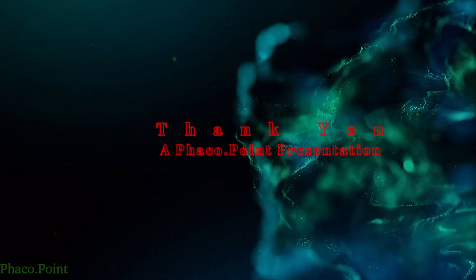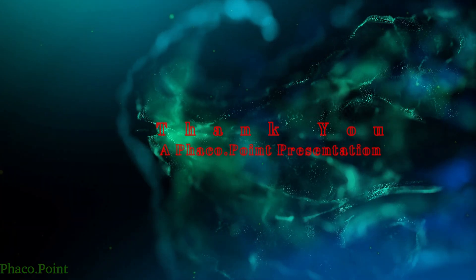A meticulously performed phacoemulsification in a patient with a posterior polar cataract, even when performed under topical anaesthesia, can result in reproducibly optimal outcomes. I hope you enjoyed this video presentation. Thank you.